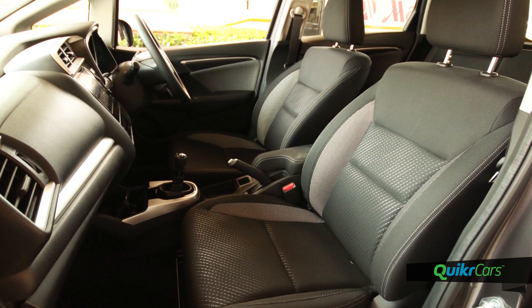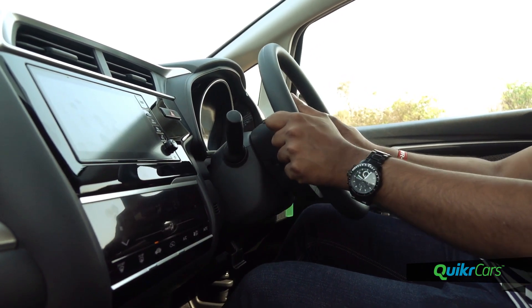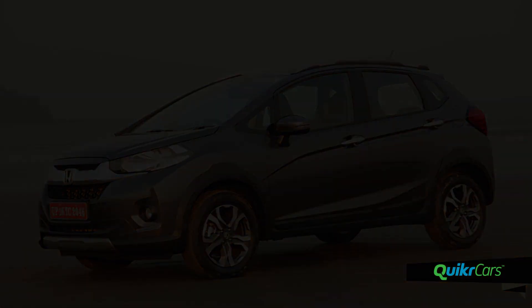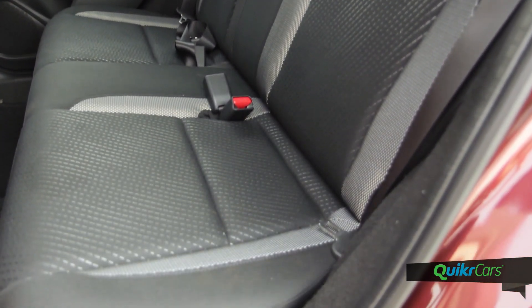The driving position is excellent thanks to height-adjustable seats and a steering column that can be adjusted for rake and reach. A large glass house and front quarter glasses similar to the Jazz ensure great visibility. The seats are heavily bolstered and padded, which is a boon during long drives.